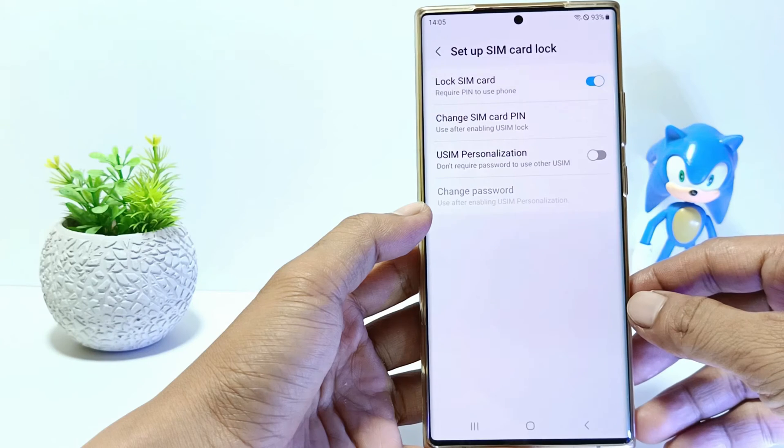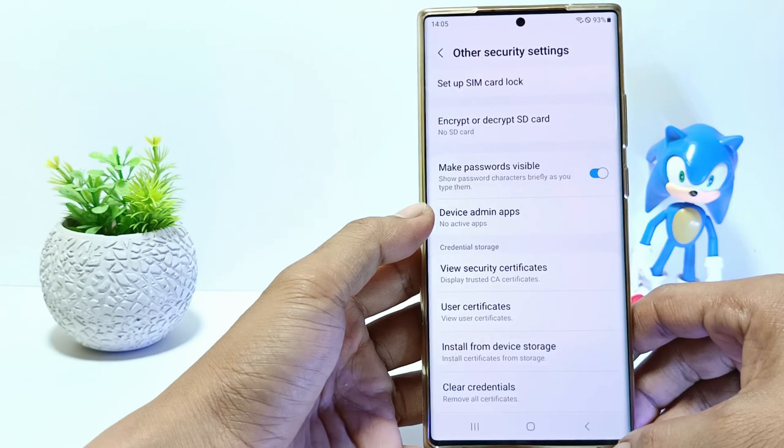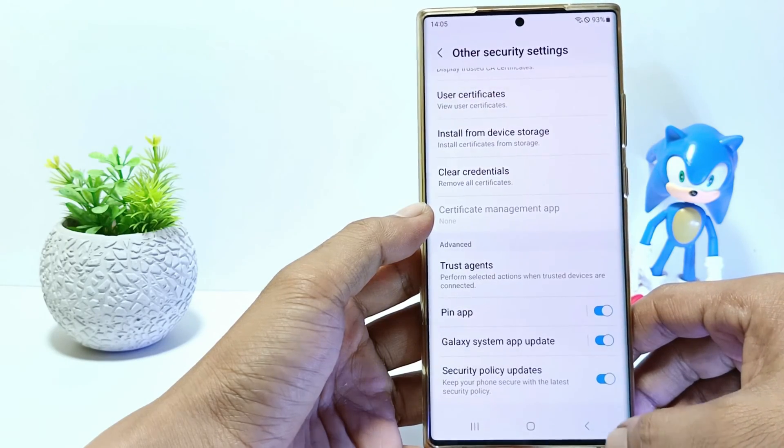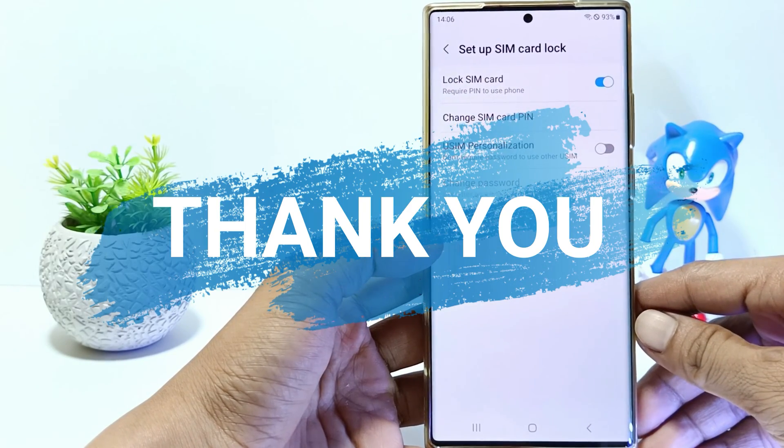This tutorial can be applied on Samsung Galaxy S23, S23 Plus and S23 Ultra. I hope this video will help you, see you in the next video, thank you.